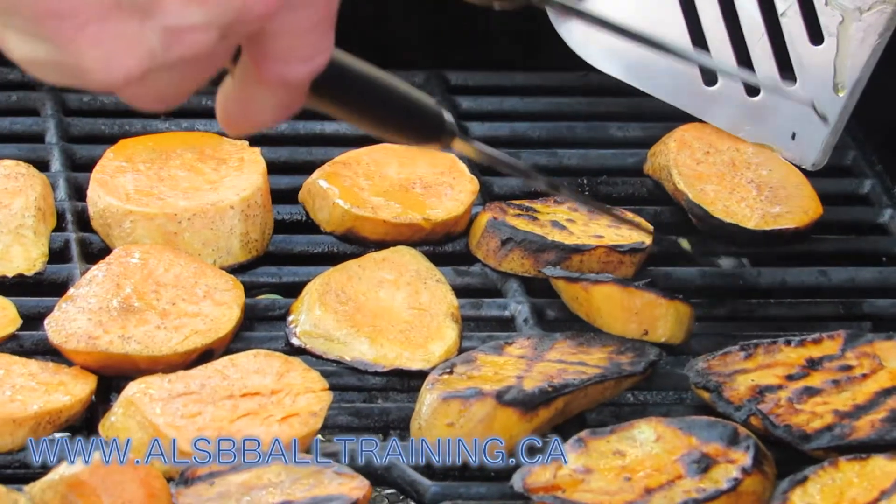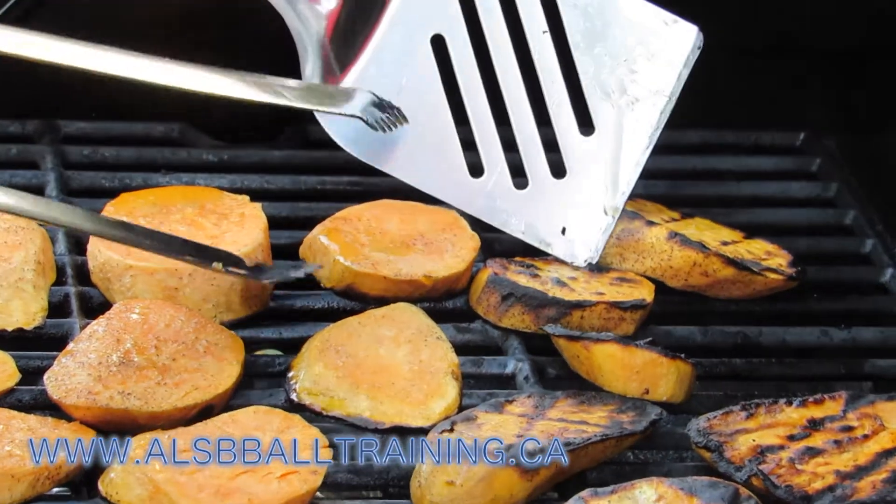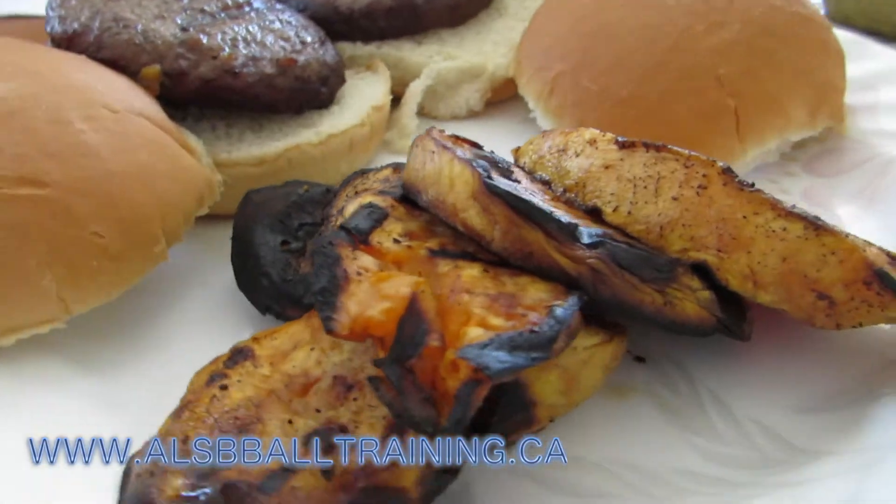Then flip them, and here's the final product. Nice, quick, and simple — very easy to make.